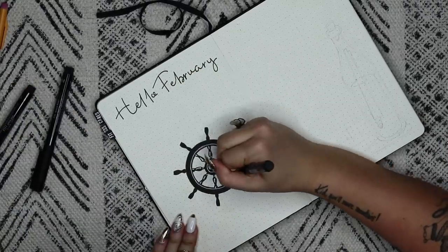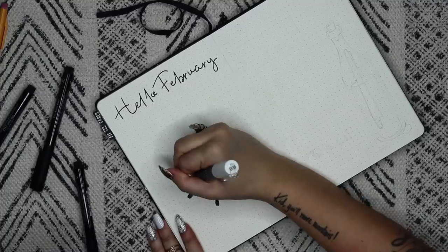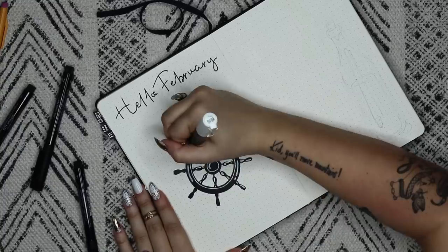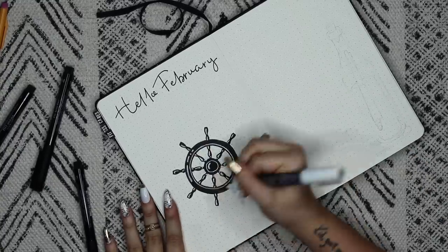Everything I'm using will be linked below, but for this spread I'm pretty much only using my pack of Faber-Castell pens, a white Posca paint pen, and I think that's really it.